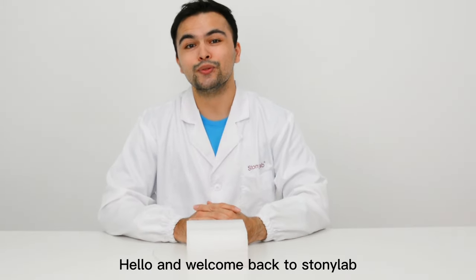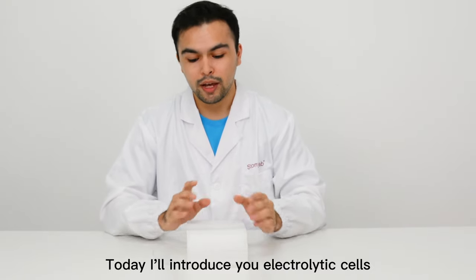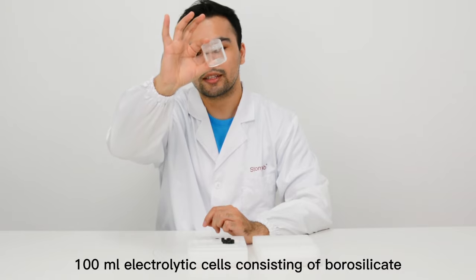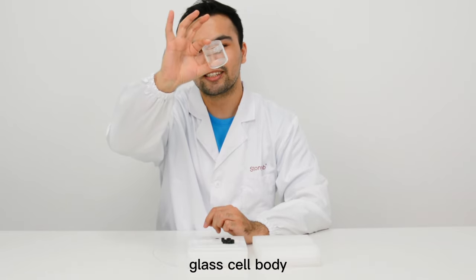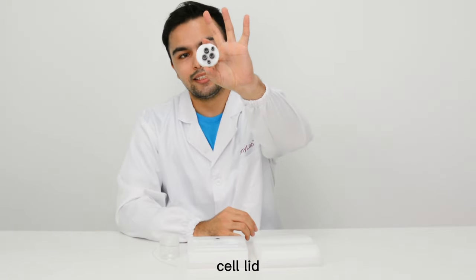Hello and welcome back to Sonya Lab. Today I'll introduce you to electrolytic cells. Here is a 100 milliliter electrolytic cell consisting of a borosilicate glass cell body and also the PTFE cell lid.